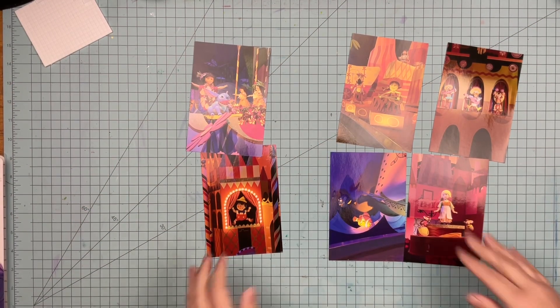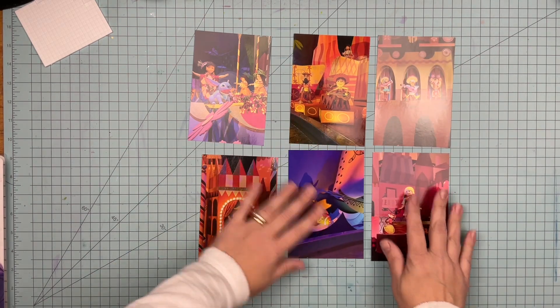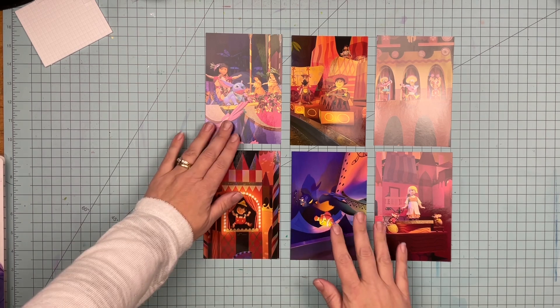Hey guys, Sandy here. Welcome back to the channel. As you can see, I have six photos from It's a Small World in Disneyland that I'm going to be scrapbooking today.